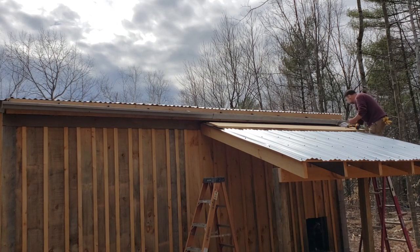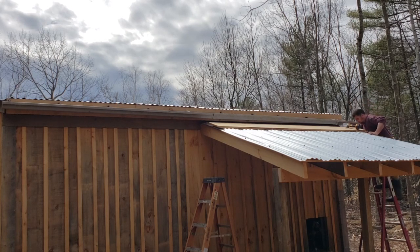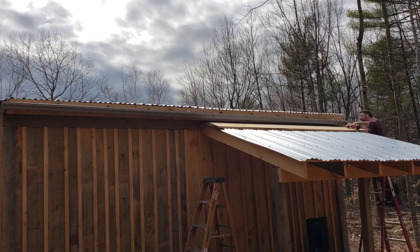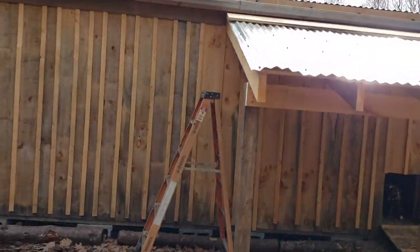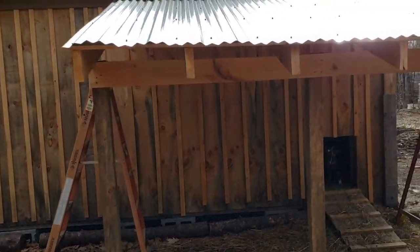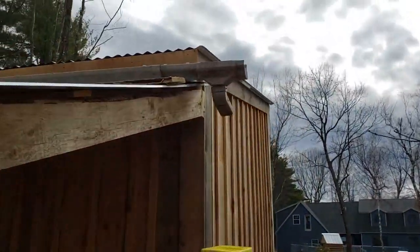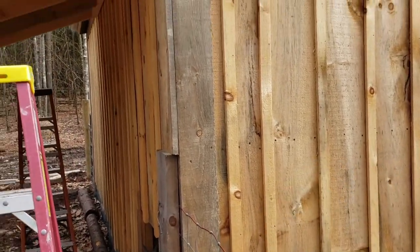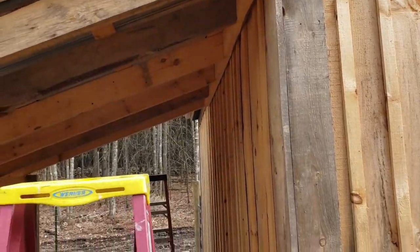Now water should run right down this gutter and right out the spout. Let me show you what we've done — the gutter is up now. It's not the greatest or prettiest thing, but it should work and it should get us water right down that spout. What we'll do is put a barrel on the outside right there coming out of that. Let's get all our stuff out of the goat pen and get started.